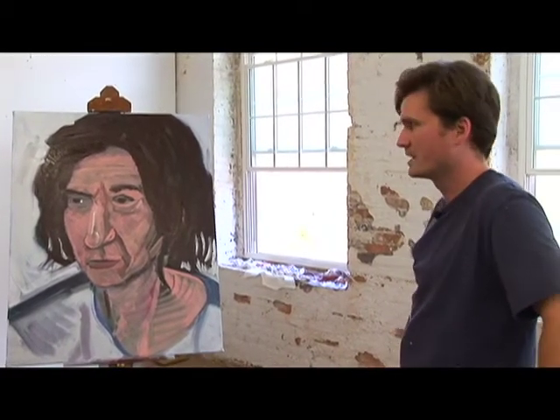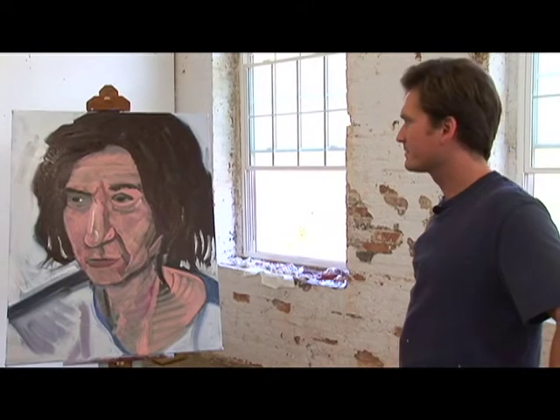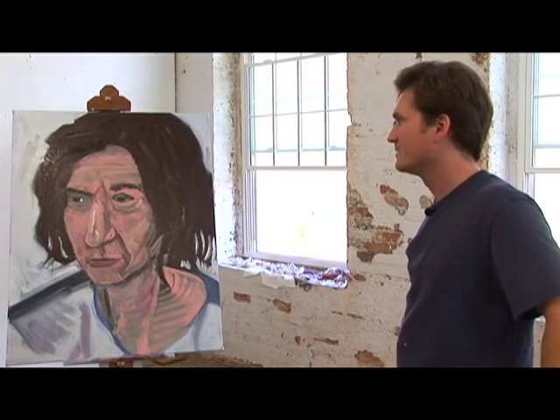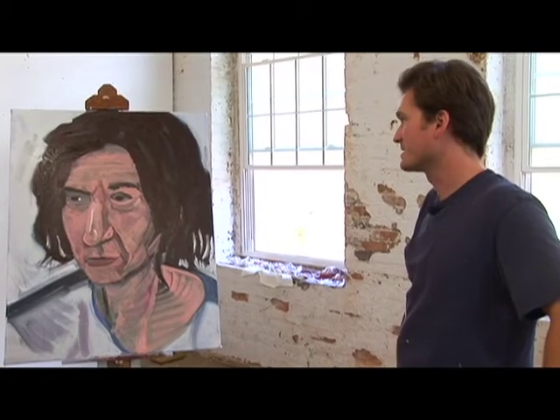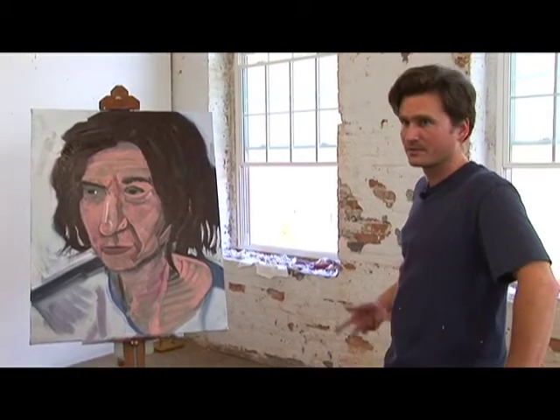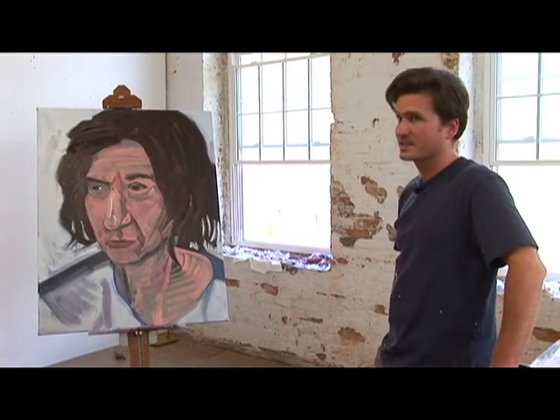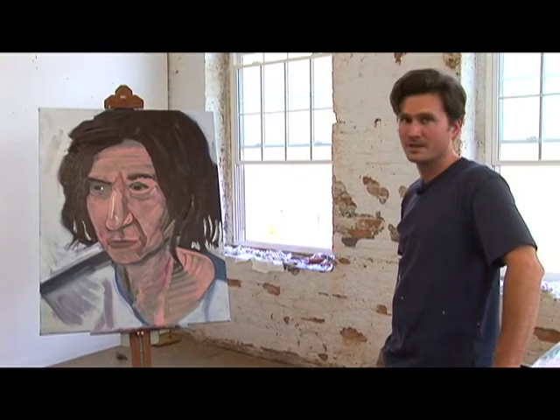So never be afraid to change late in the process. In fact, if you cling to bad drawing or weak painting you're just going to accentuate those weaknesses as you go on in your painting.